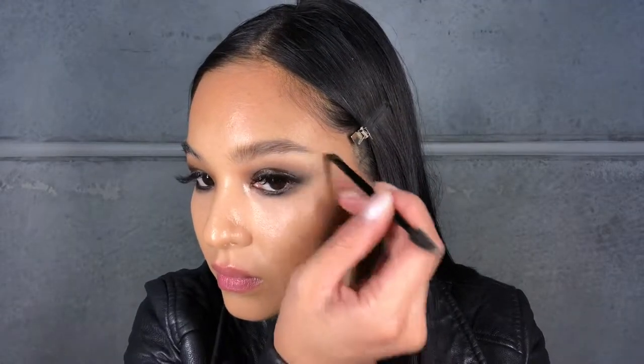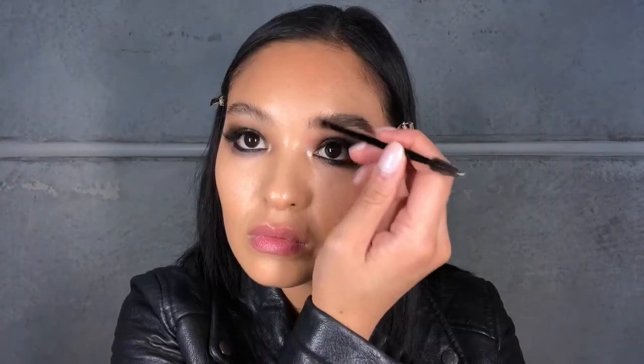For brows, we are using my favorite combo. I'm going to spray it onto the soap, and then use that to brush up my brows to give them more texture. Then I'm taking my favorite Anastasia Deep Brow Pomade and I'm just stroking through the brows to create more hairs.